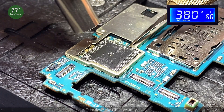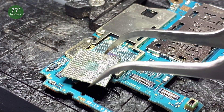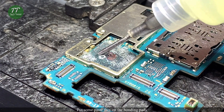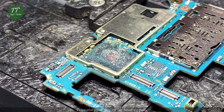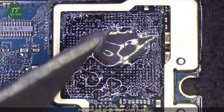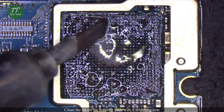Take down the CPU carefully. Put some paste flux on the bonding pads. Put some low temperature solder paste. Clean the tin on the bonding pads with a soldering iron.